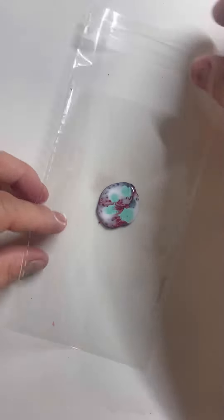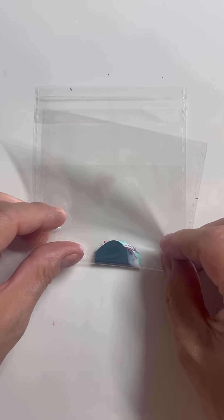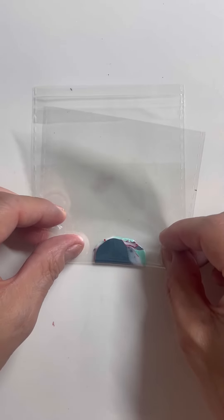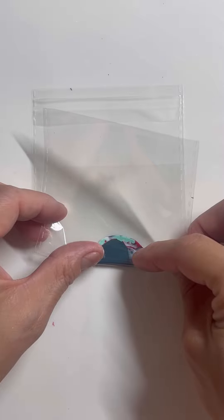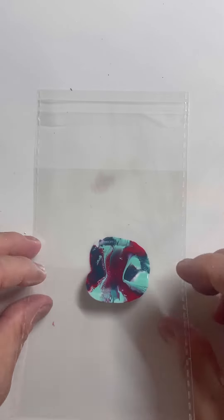I'm going to fold it in half. I'm not pressing it very much because you don't want it squirting everywhere, so I'm pressing it just enough so it touches. I'm kind of rolling it — you want all the polishes to touch each other so that the fluid art polish will activate and create those cells.